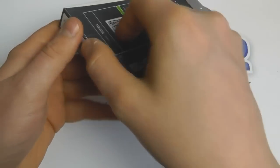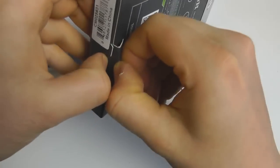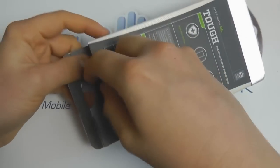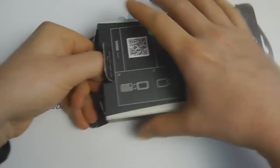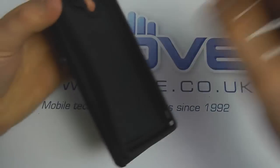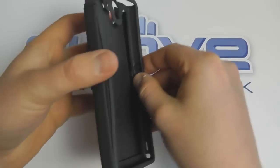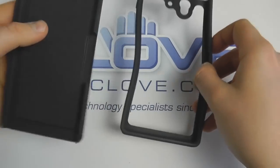Let's open this up and show you the case and how it works with the Xperia Z. You'll get retail packaging similar to this, and we can pull out the case. We've got two parts: an inner lining piece and a hard outer shell.